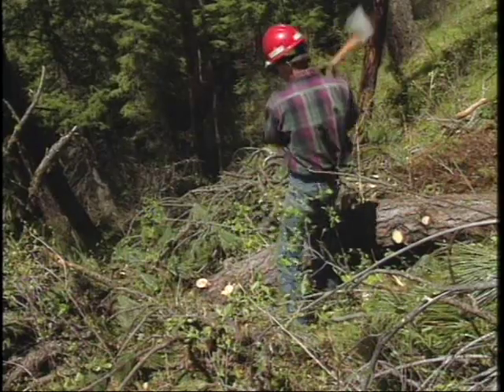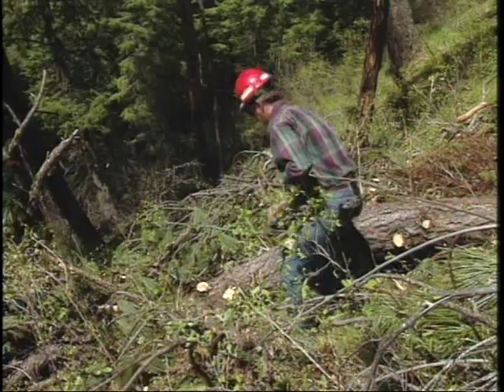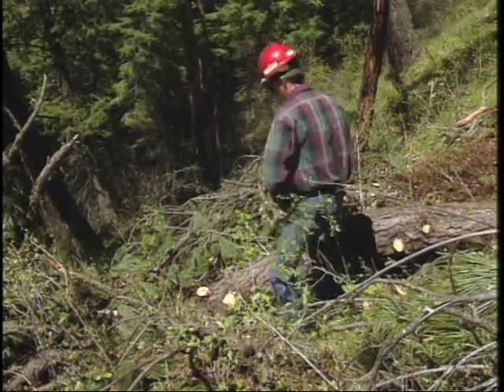There are times when, no matter how hard you try, you have the limb on the same side of the log that you're standing on. When that happens, just be doubly sure never to let your axe handle or axe head drop below the level of your hands as you're chopping.